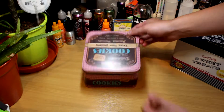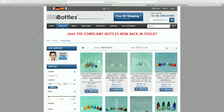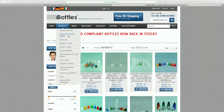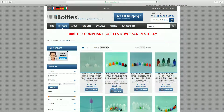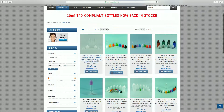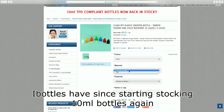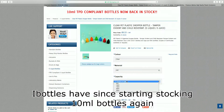E-liquid bottles are the next item on the list. The way I would do this is to buy a pack of 10ml bottles and a pack of 30ml bottles. The reason being, you can make flavours for the first time in the 10ml bottles, then if you like them, make it in a larger 30ml batch. I got 50 10ml bottles for £8.99 on Amazon, however I recently discovered that iBottles.co.uk do bottles cheaper and let you pick the amount you want — 15ml bottles for £1.50 and 30ml bottles for £1.90.